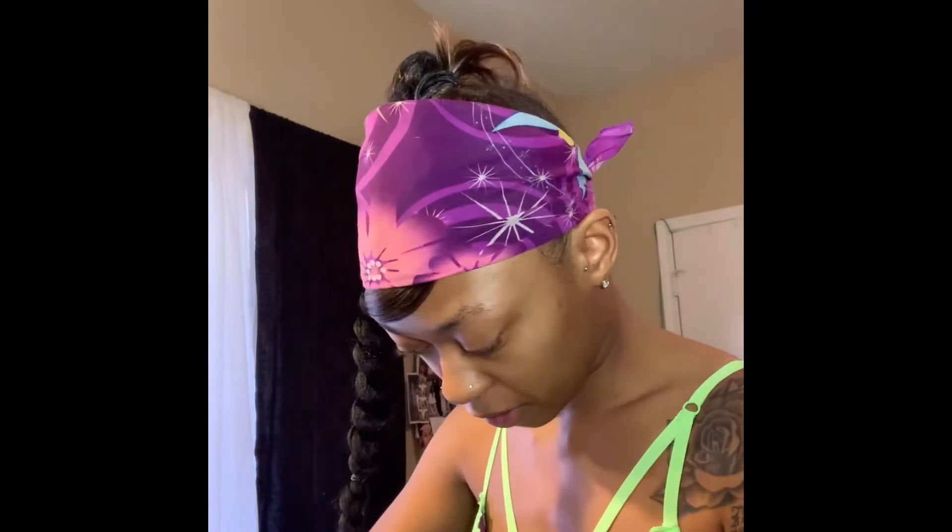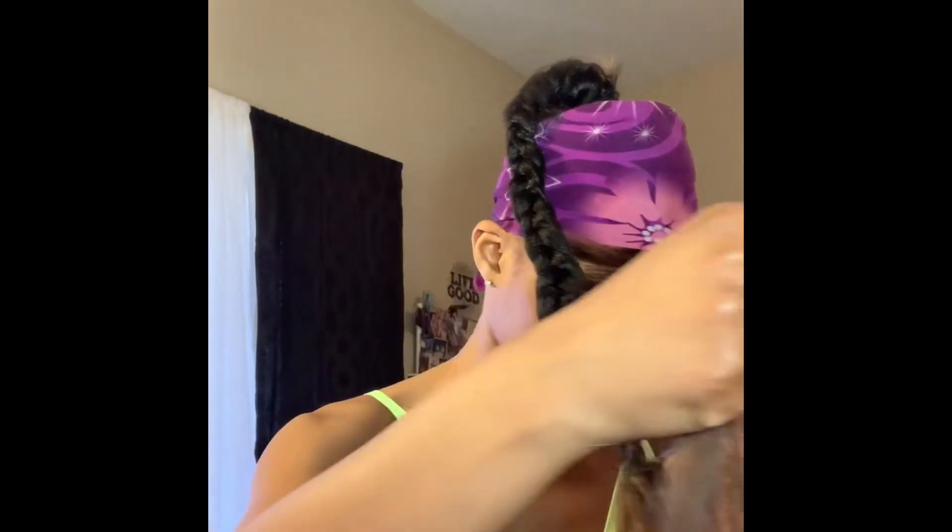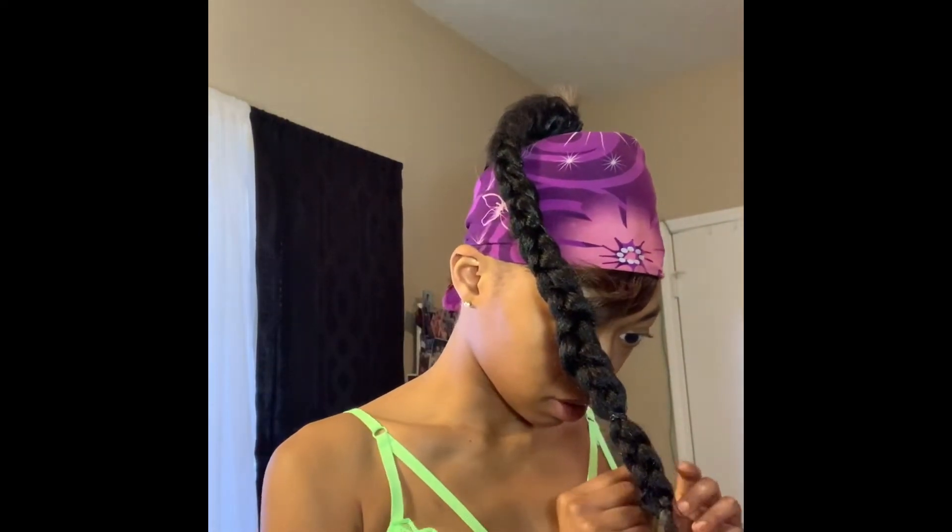This sucks because you can't see what I'm doing. I'm going to take this and wrap it up around the braid.